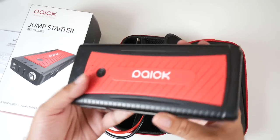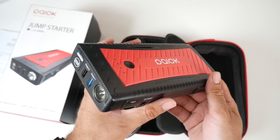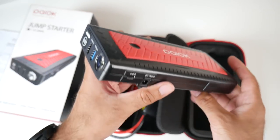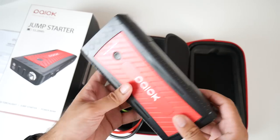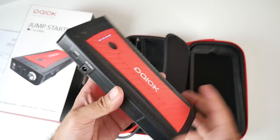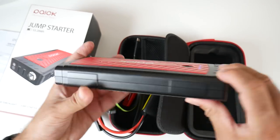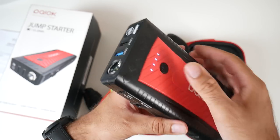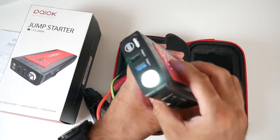I've used jump starters before and this one is surprisingly light for the power it has. It contains a 14,400mAh battery and can jump start cars up to eight litres in size. Once fully charged, you can jump start your car 45 times — there is plenty of power in here. Pressing the power button gives you a battery indicator. It has a micro USB-C input on the side, a power charger socket, a USB port, a USB 3 port, and a torch. Hold the power button for an emergency torch, and there is also an SOS light.